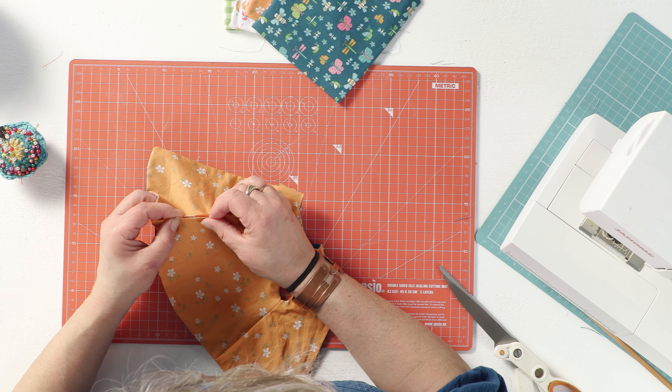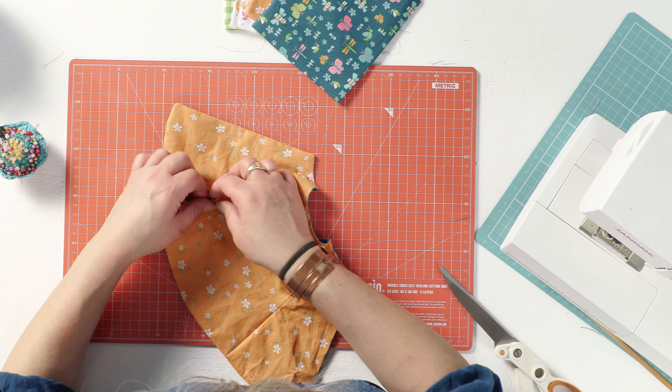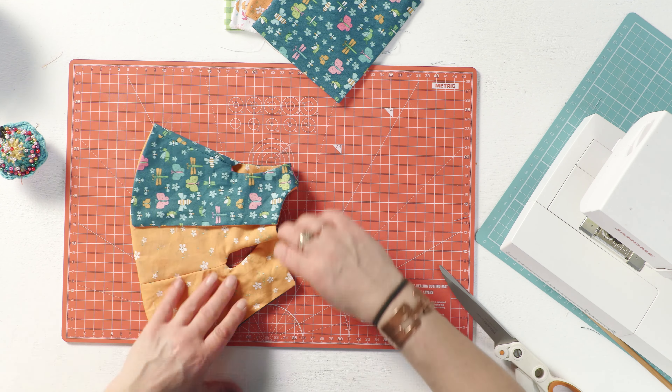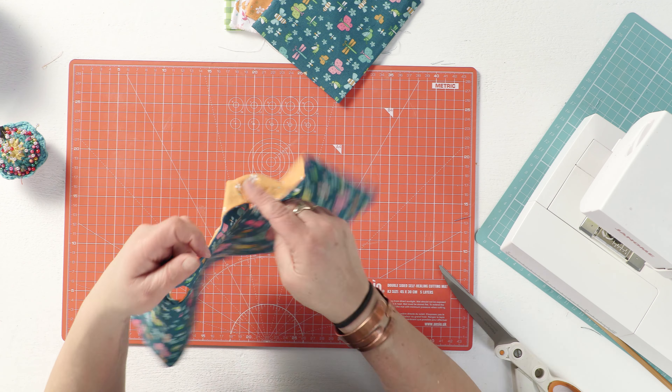All you need to do is simply close up the edges and slip stitch over them to hide that gap. Then I think I've probably just got time to show you how to put some poppers in.